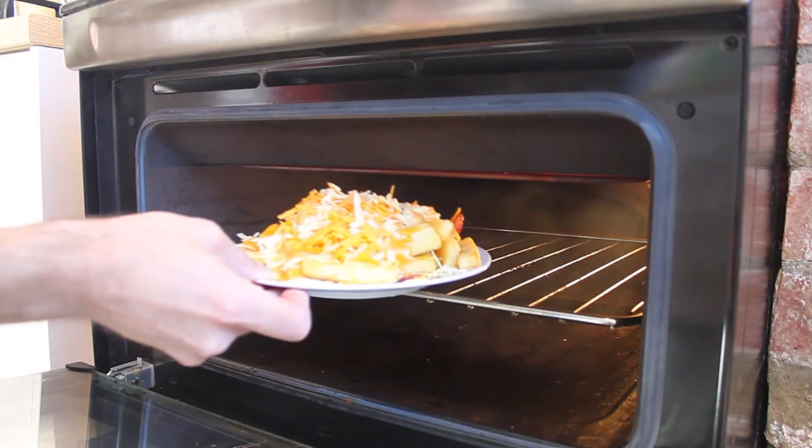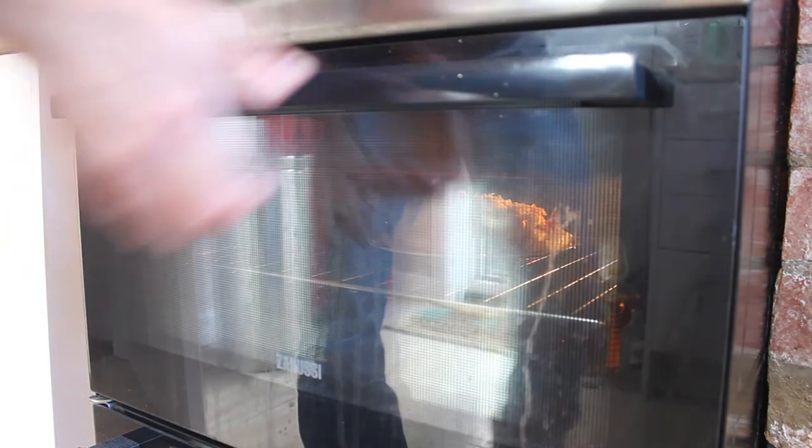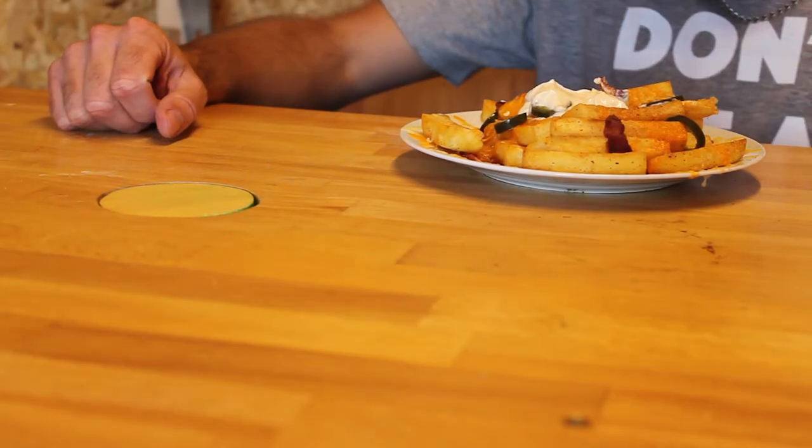Now all I try to do here is melt the cheese and you can see that that grill is smoking hot so it only takes a few seconds. HP, hydrate.